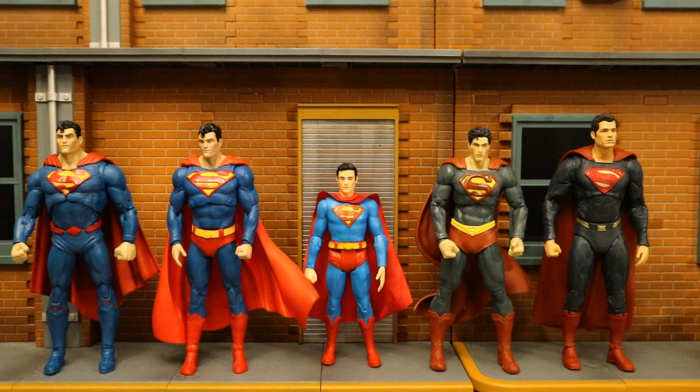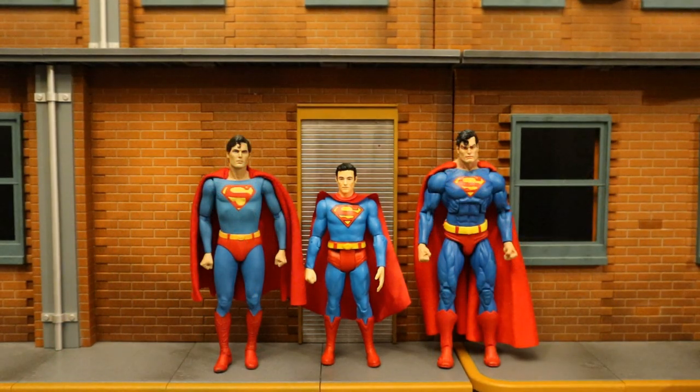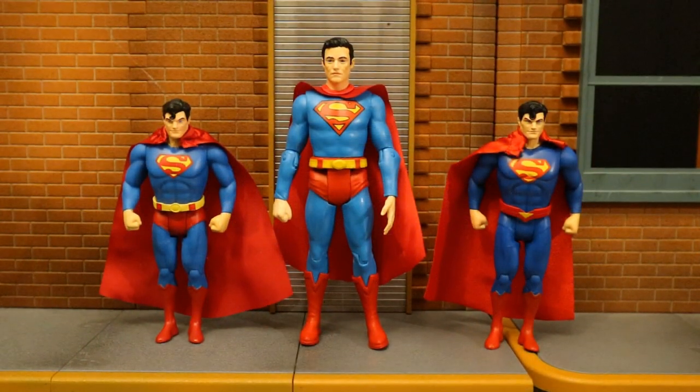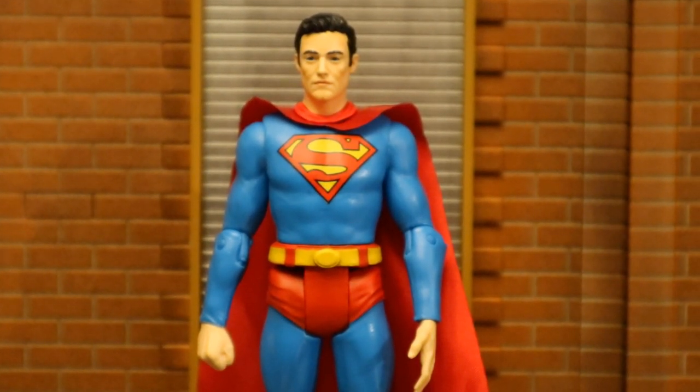Now let's check him out next to some Superman figures from different companies. Here he is next to several different McFarlane DC Multiverse Superman figures — these are 7-inch scale. And next to some DC Direct and DC Collectibles Superman figures, then some NECA Superman figures, some Mezco 1:12 Collective Superman figures, some Mattel Superman figures, some Mafex Superman figures, and finally next to some McFarlane Super Powers Superman figures. Overall, this is a cool Superman figure, especially if you're into the smaller 6-inch scale. He doesn't really look like any Superman I'm familiar with — kind of reminds me of the Supergirl TV show Superman. It's a very basic figure: basic articulation, basic size. The accessories are fantastic — I love the kryptonite pieces. That red thing around his neck looks awful, I wish they'd done something different there. I'm going to give him a 6 out of 10.